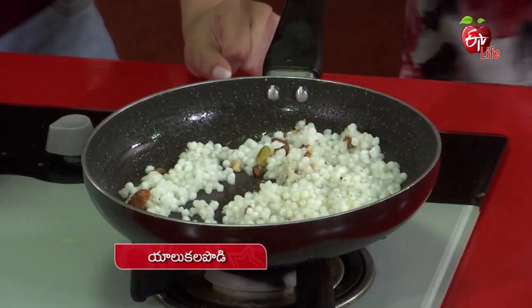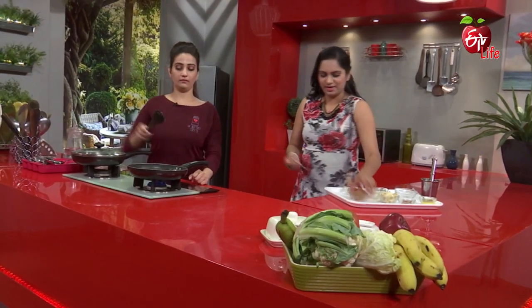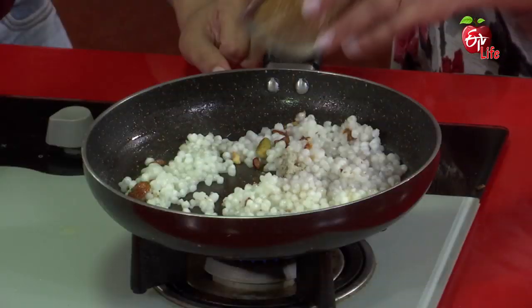Let's put the garlic. Brown sugar. Okay, we'll add a spoon. That's right.